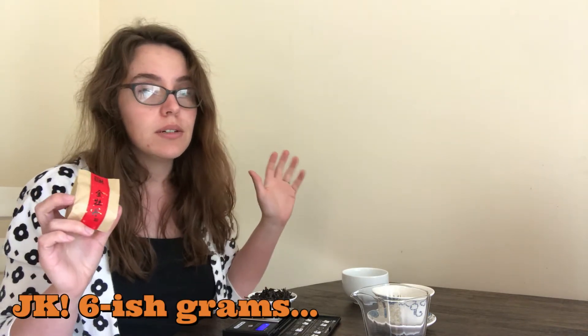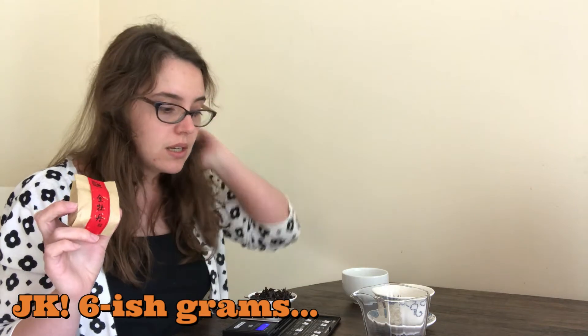I'm going to go ahead and weigh this. There's about seven and a half grams in this little sample size. My gaiwan is 120 milliliters. I typically do about five-ish grams of oolong tea, which leaves me a little bit left over to steep western style if I so choose.